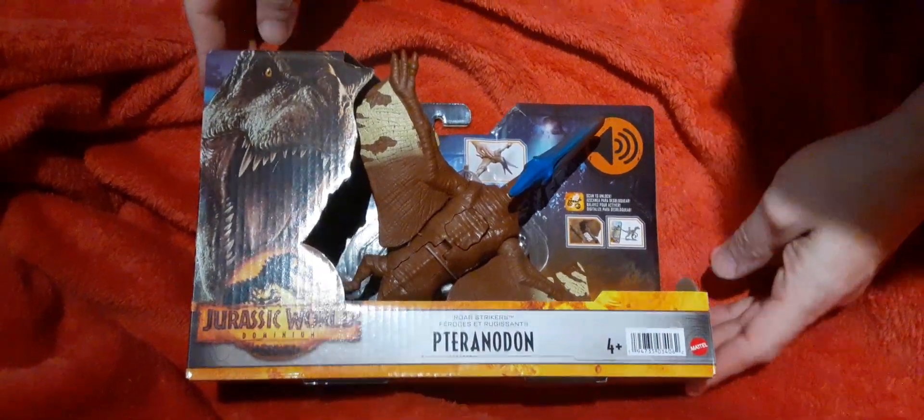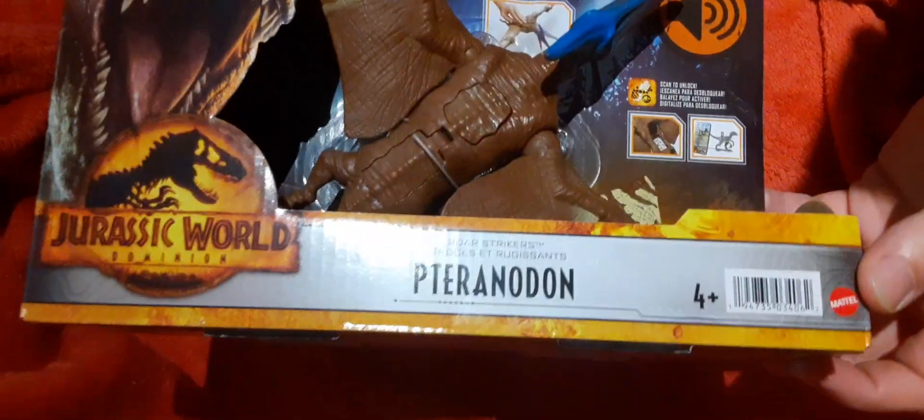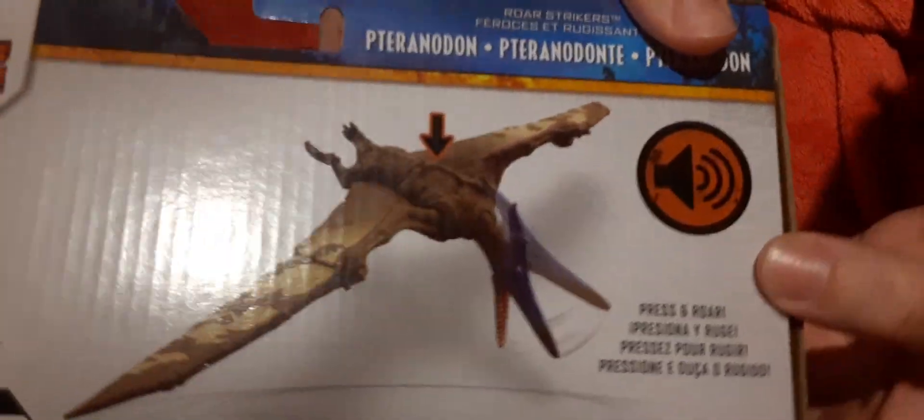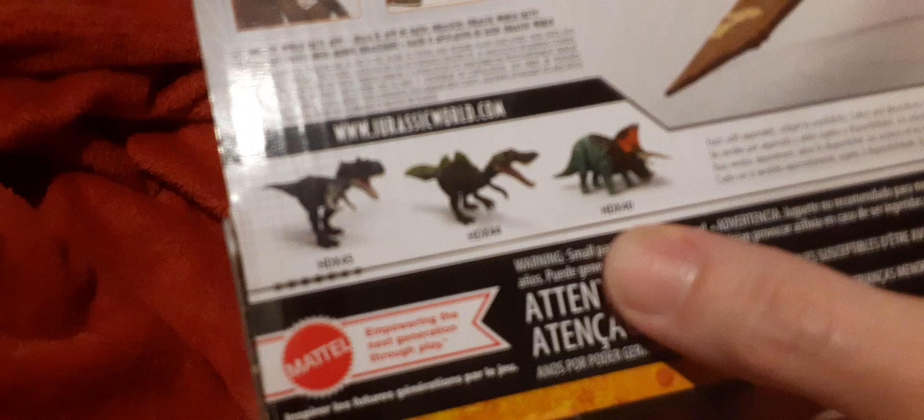Hey guys, welcome back to Three Minutes or Less Toy Review. Today we have the Jurassic World Dominion Pteranodon. Let's get right into it. Here's the back — it says press and roar, so it has a roar feature. Press its back and here are the other dinosaurs in the line.